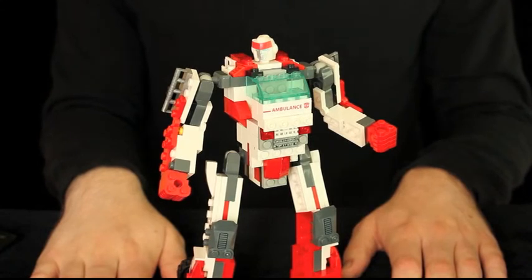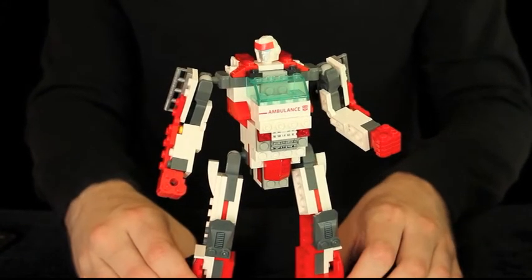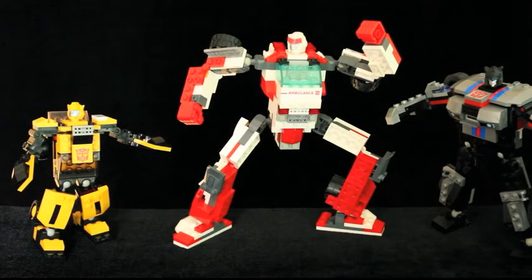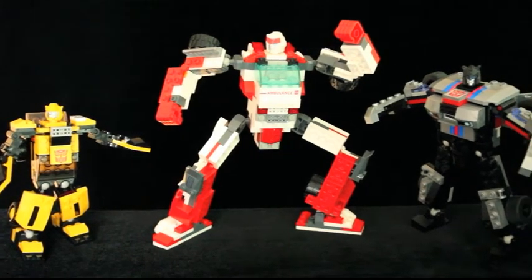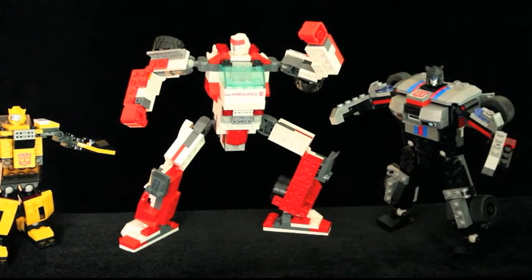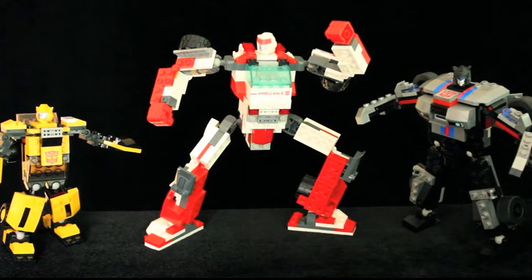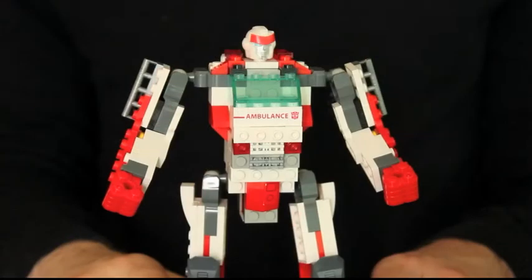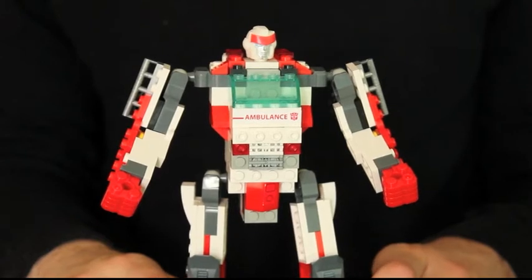Ratchet's robot model, while not perfect, is leaps and bounds above the other two. His proportions are much better, and his arms and legs actually look like arms and legs with the simple inclusion of fists and knees. Words cannot express how poseable Ratchet is compared to Jazz and basic Bumblebee. It's the ball-jointed shoulders, hinged knees, and the position of the ball-jointed hips that do it justice. These improvements are to be expected given the higher number of parts this has, and it's only a few of these that make all the difference.